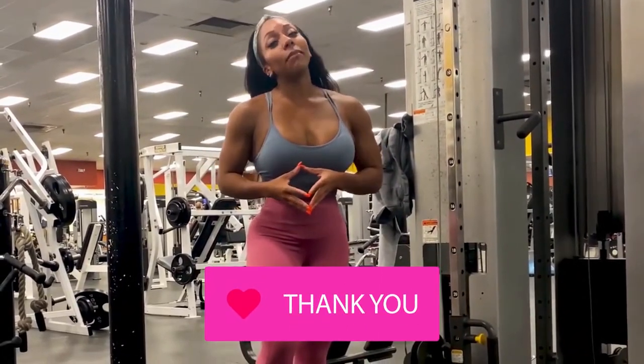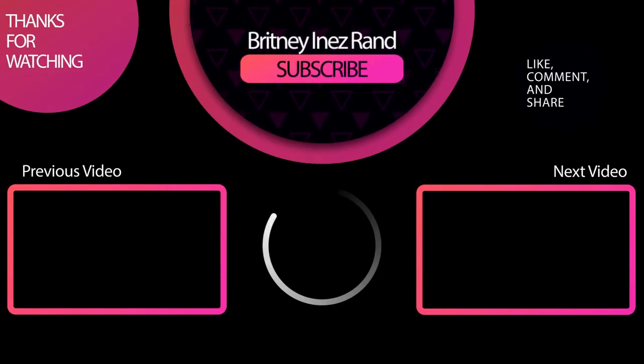Thanks so much for checking out my video — I'll see you guys all in the next one. We'll see you guys next time.